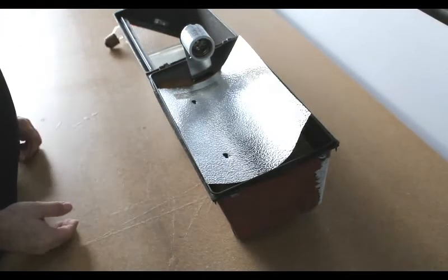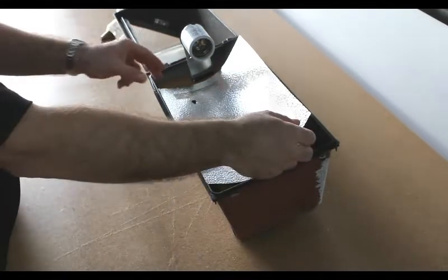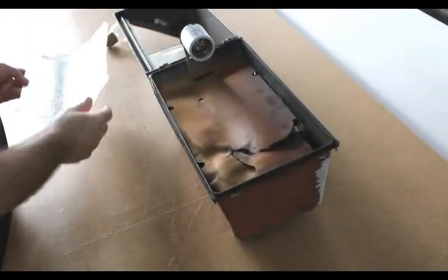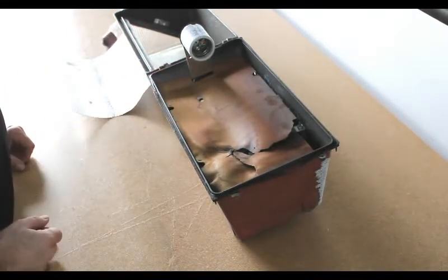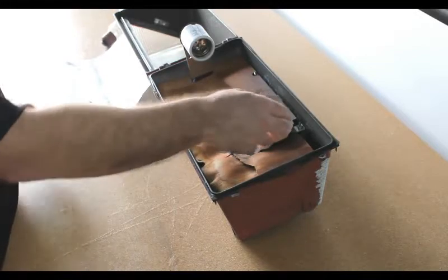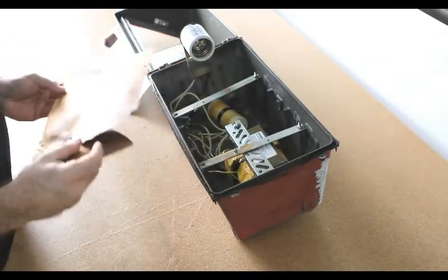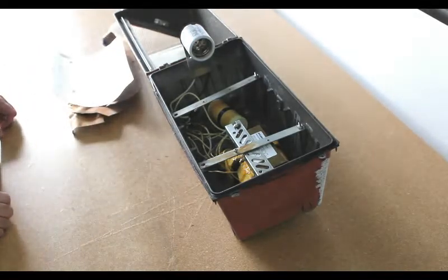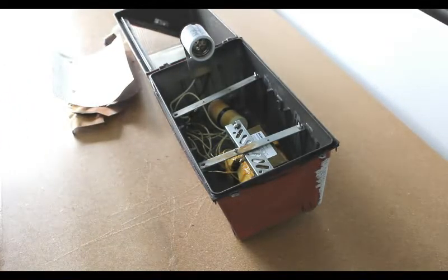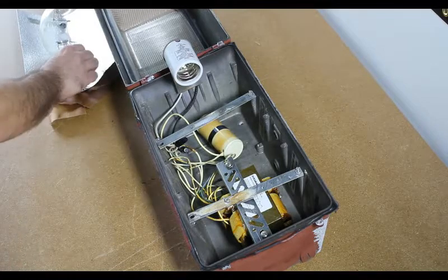Next, you will want to remove the aluminum reflector. The reflector helps amplify and spread the light. Finally, you will want to remove the insulation. In this unit, the insulation is a treated cardboard type material that has become dried out and brittle. Now you can see all the wires, the capacitor and ballast within the light unit.